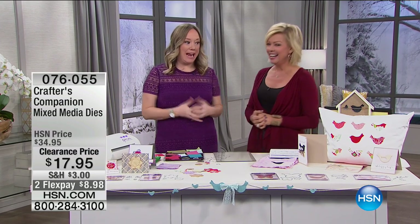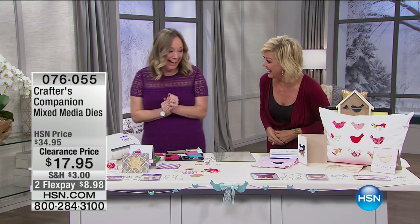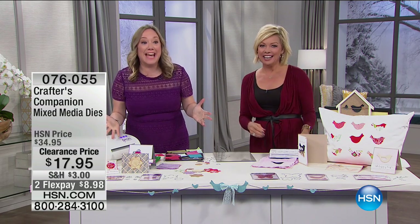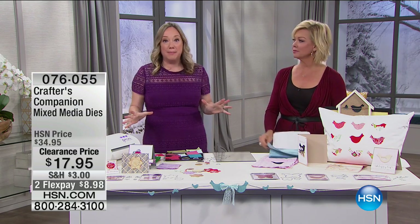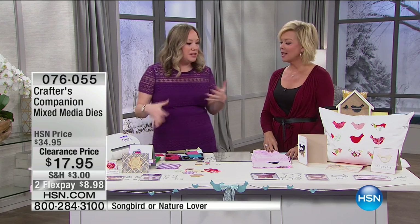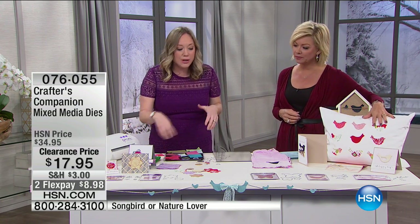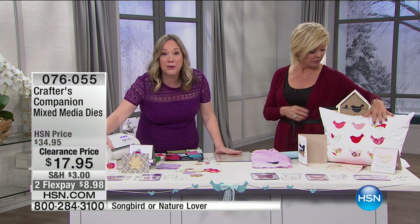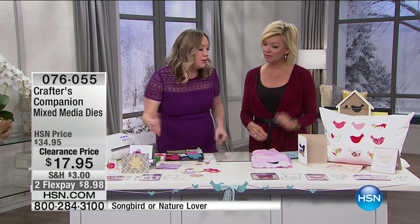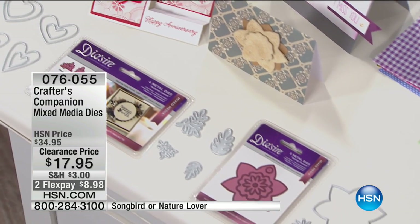Jennifer Tryon is here from Crafter's Companion. Everything is on sale today — even the Gemini is coming up. They're very limited — someone just found a crate in the back. The most brilliant dies to use in the Gemini are the mixed media dies. People sometimes wonder what 'mixed media' means — it's really trendy right now. Basically, mixed media means you can mix up your media: cut fabric, cork, leather, vellum, even a soda can.